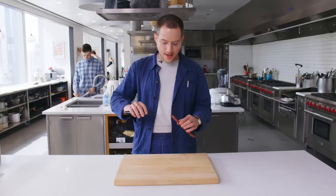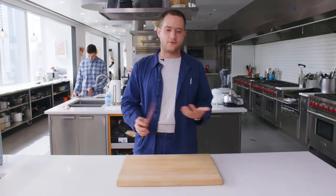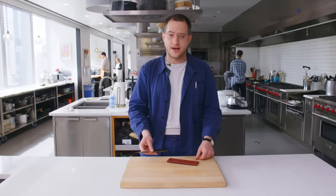It's also the one that I travel with. I can just put it in this handy little sheath and throw it in my tote bag. If I'm going away for the weekend and I know my friends are going to have really bad knives, but I don't want to seem like a total nerd and bring a whole knife kit, this is the one I travel with. It can do almost everything I need.